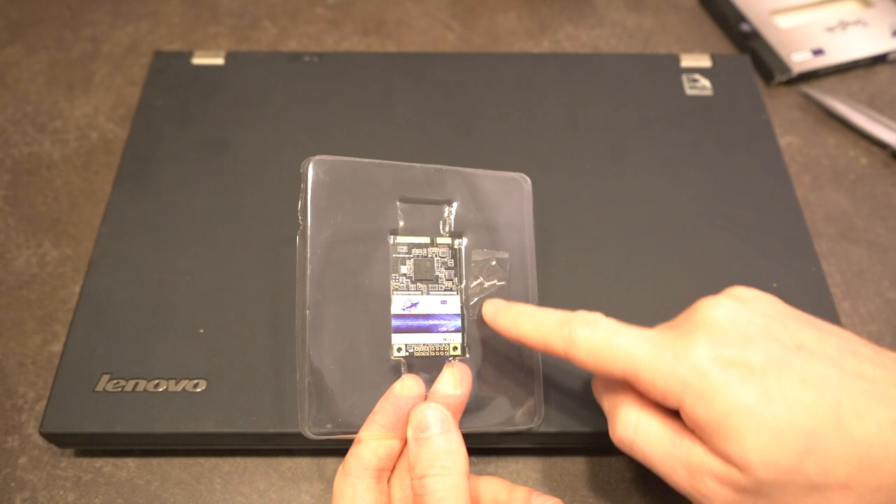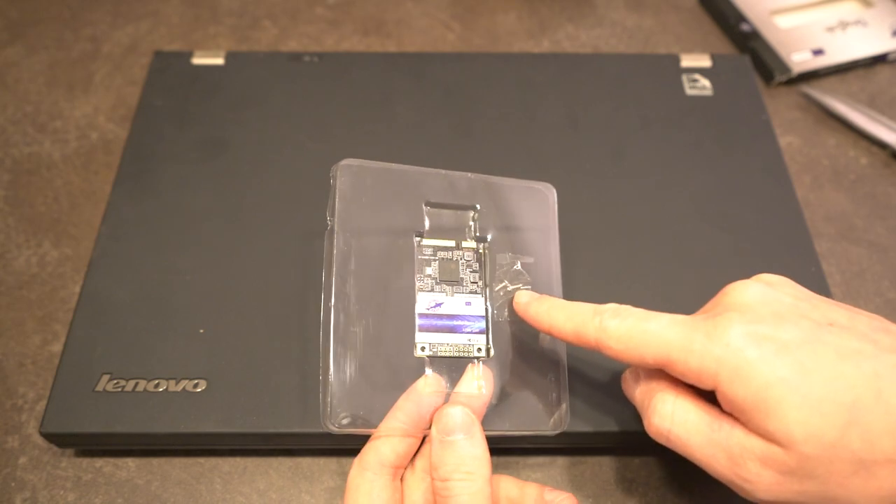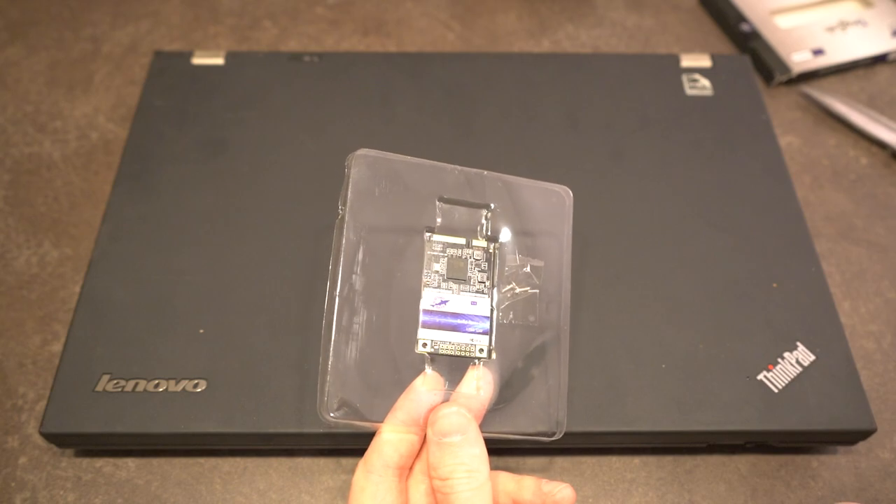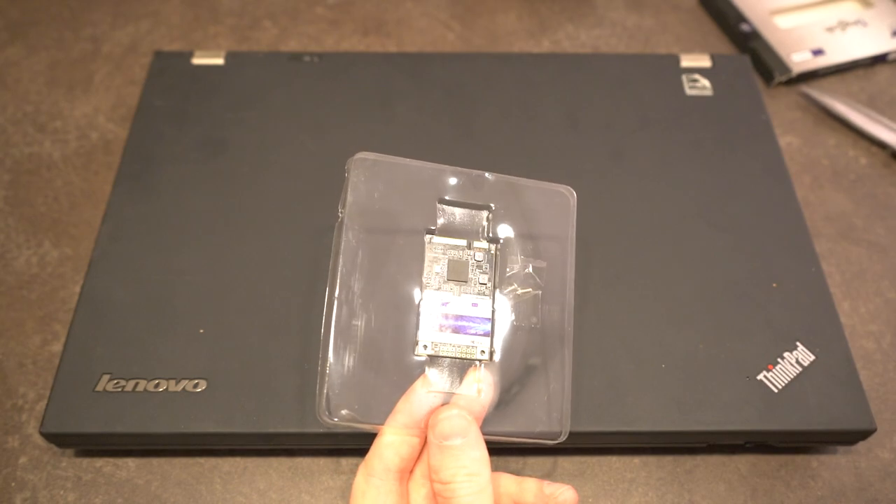A nice touch is that we do have two retaining screws included, just in case inside the ThinkPad we don't find one already there waiting for us.